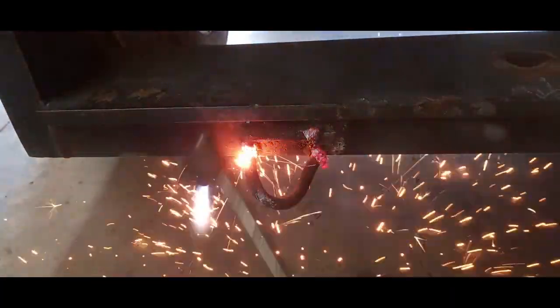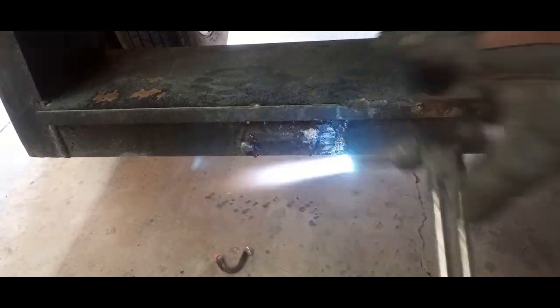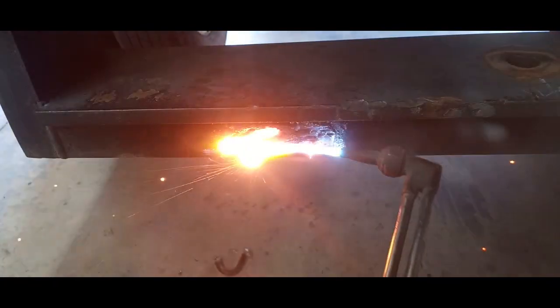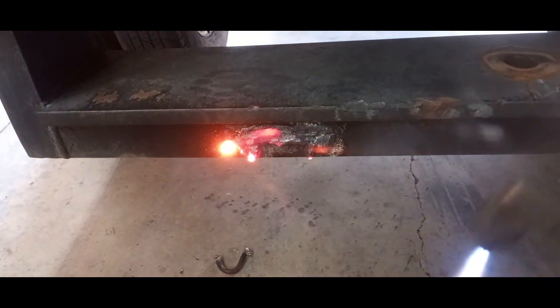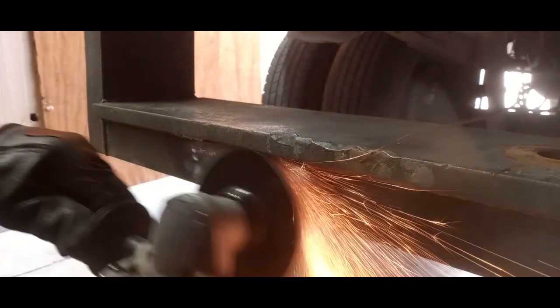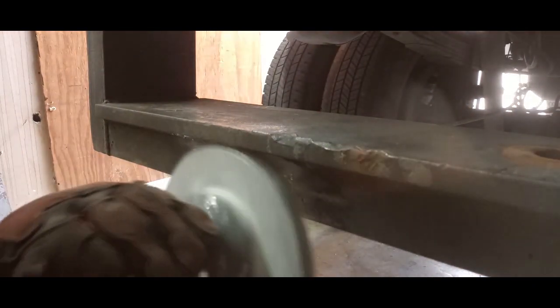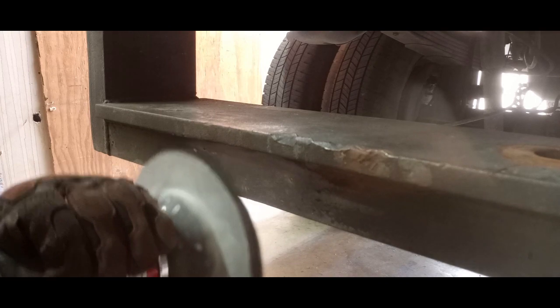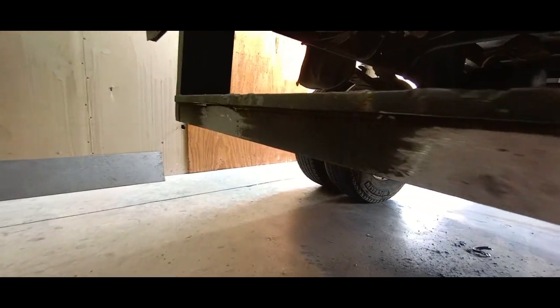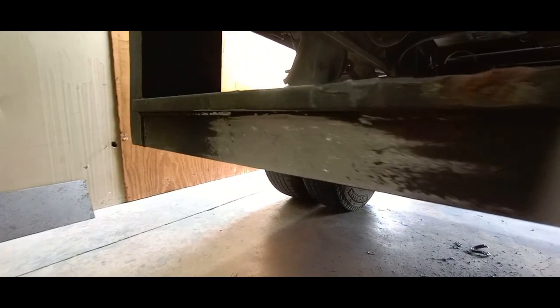Alright, got that all scabbed off and we're going to clean up the bumper area where the new d-rings are going to be installed later. Now on to the hitch installation itself.